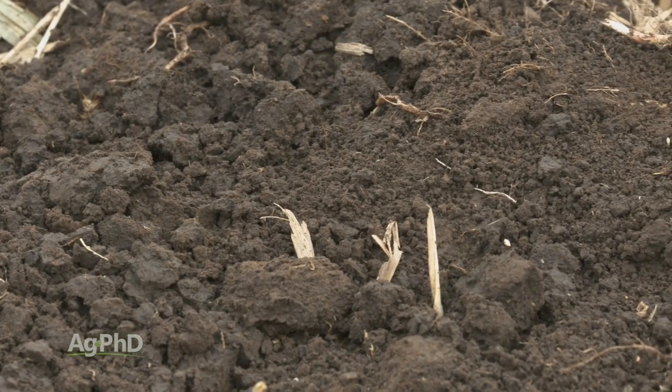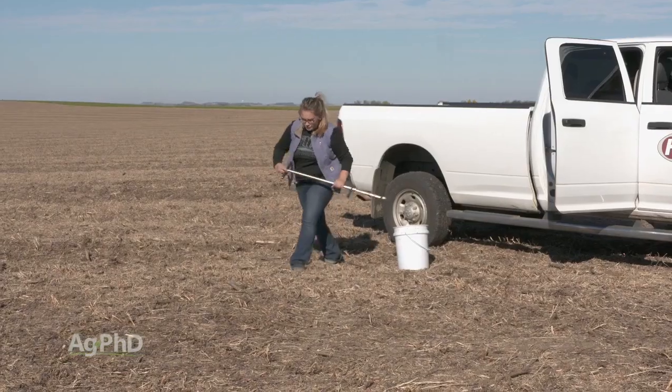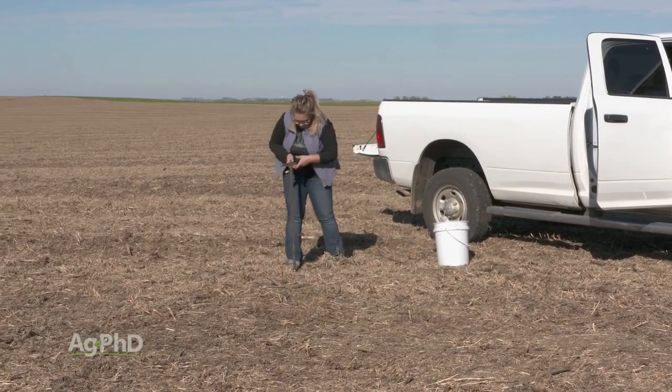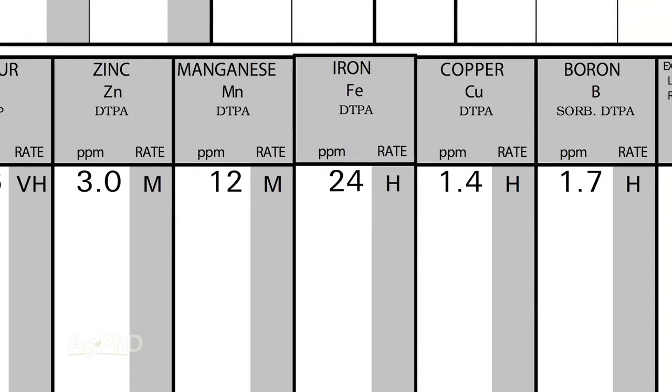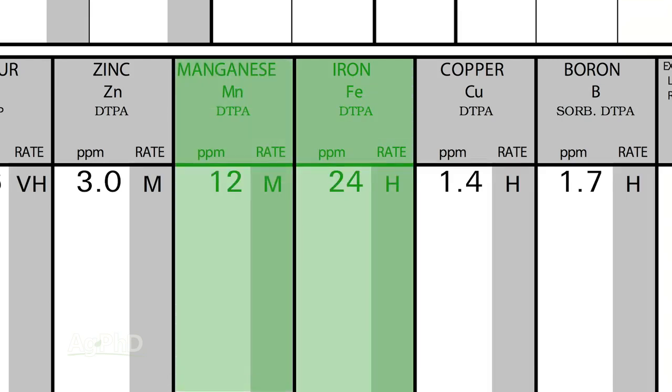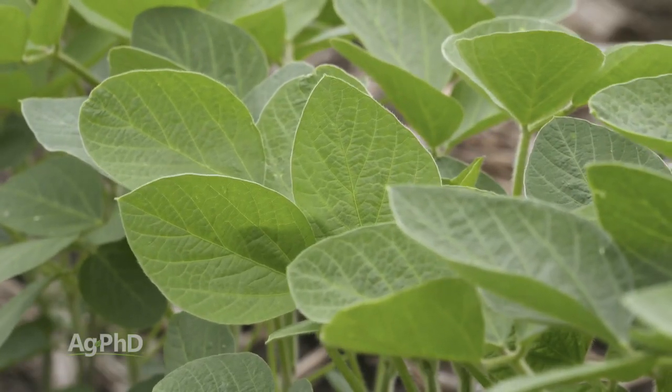In fact, we often see the subsoil having much more iron than the topsoil. So I would really encourage you — make sure you're testing your soil, see what you've got for levels out there. A lot of times what we're talking about is 20-40 parts per million on a Midwest Labs DTPA test. Also, you want to make sure your levels for iron are higher than your levels for manganese, so you don't run into issues with not getting enough iron actually into and utilized by the plant.